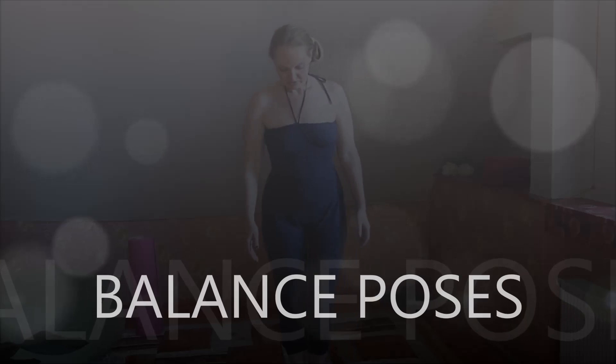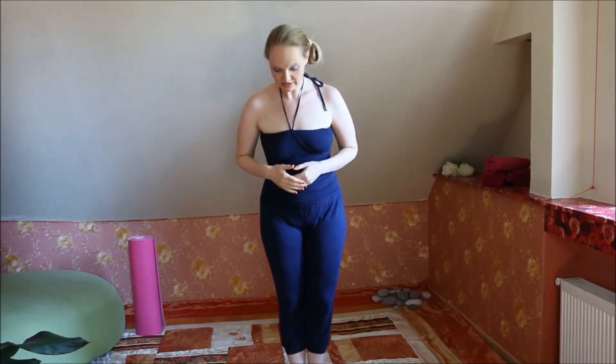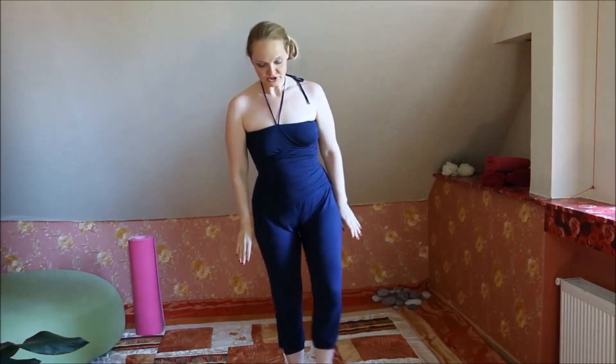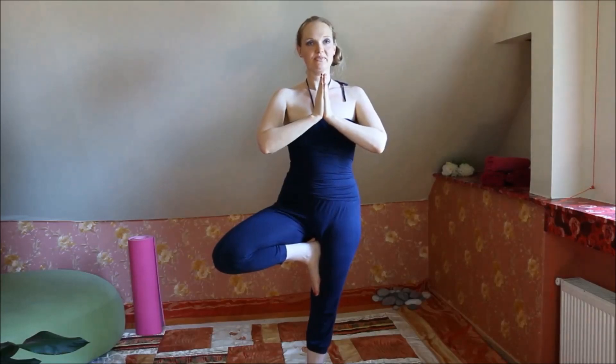Then for the tree pose, this will be for the balance. It is good to find a point in front of you that is not moving. We place the foot on the inner thigh, or lower or higher as you wish. We put the hands in prayer position and hold it for a moment. If you can, close your eyes — it's more challenging. Then we switch sides. You can rest again, find the pose, find the point, and keep the balance.